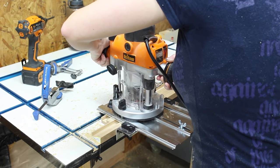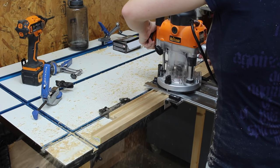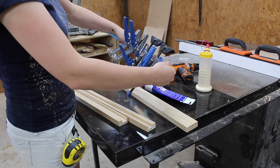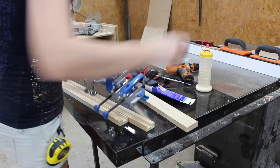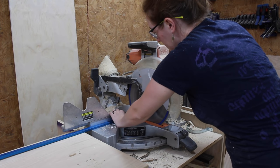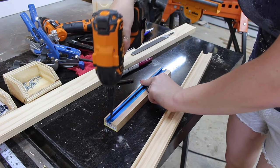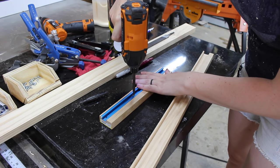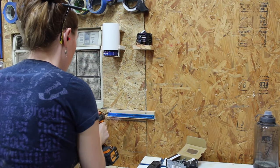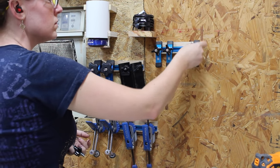On to the T-track table accessories. I first used my router with the edge guide to cut a three-quarter-inch dado — you could of course use a table saw if you don't have a router. Then I grabbed a T-track and placed the accessories on the track to figure out how long I needed it. I didn't want all accessories on one track since I didn't want to remove a bunch to get to the one I needed. After cutting the track and the dado board to size, I used a self-centering bit to pre-drill the holes and attached the track with screws. I took it to my wall, figured out placement, used two screws to attach it, and repeated this for the other accessories.